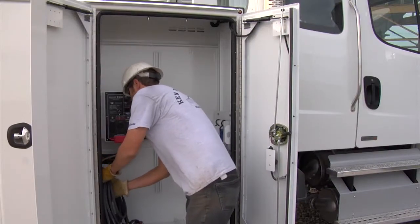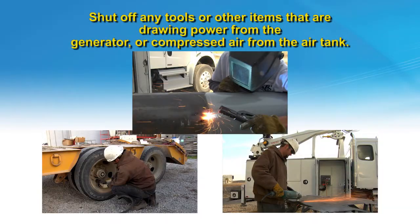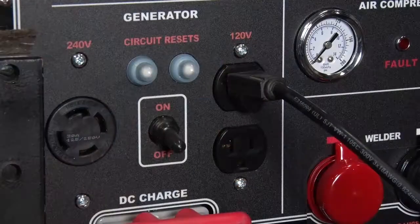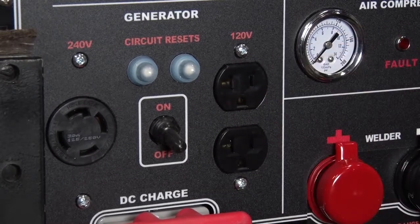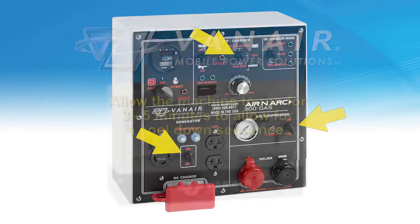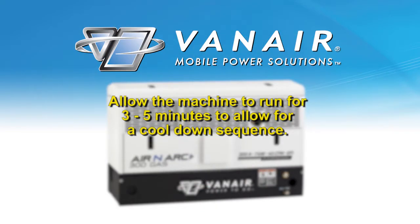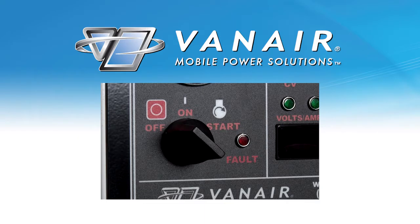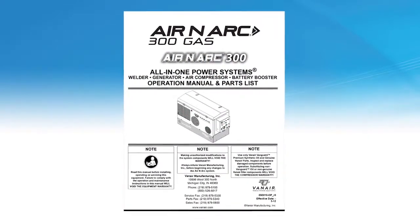When finished using the Aranark 300 gas, shut off any tools or other items that are drawing power from the generator or compressed air from the air tank. Close all service valves. Unplug any power cords that are plugged into the generator receptacles. Turn the compressor, generator, and welder switches on the control panel to the OFF position. Allow the machine to run for 3 to 5 minutes to allow for a cool down sequence. Turn the ignition switch to the OFF position once you have allowed the machine to cool down. For further operating procedures and functions, please refer to your operational manual.